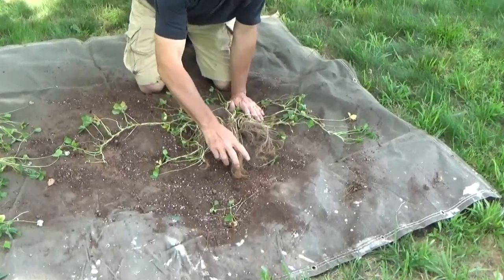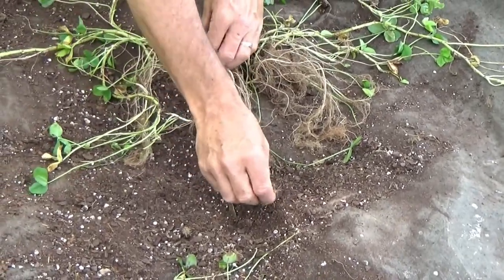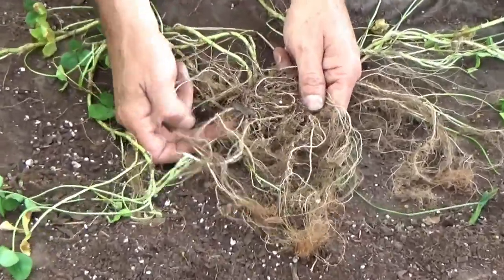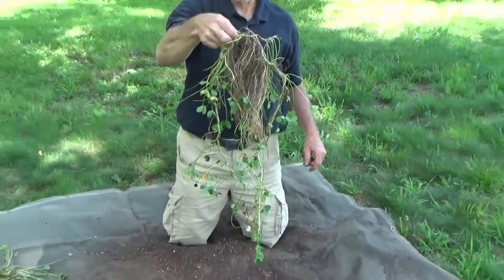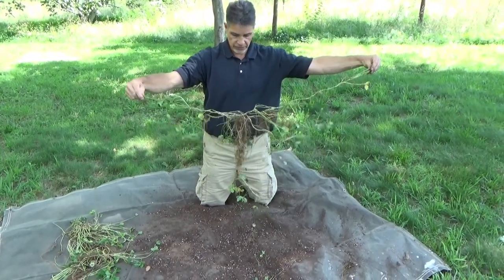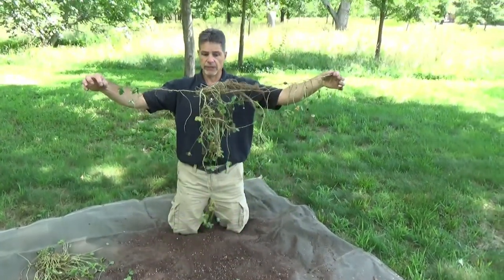First of all, you've got extensive roots. This was in a small bucket, so you've got fine root hairs. But if you look close in, you've got some very strong roots right underneath this initial branch. This initial branch is where all of this resides. From there, this plant spreads out in multiple directions, and again, this was all in one bucket.